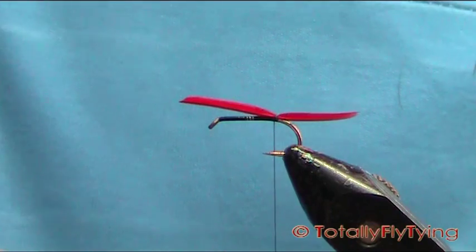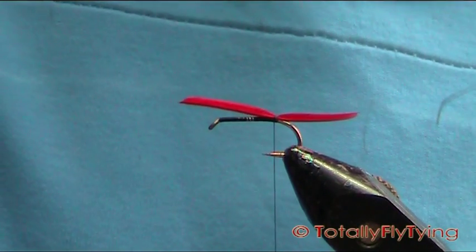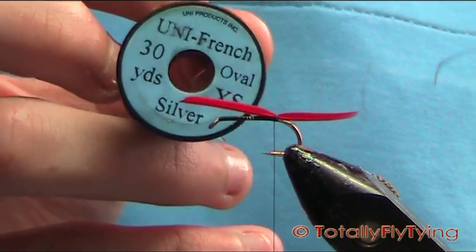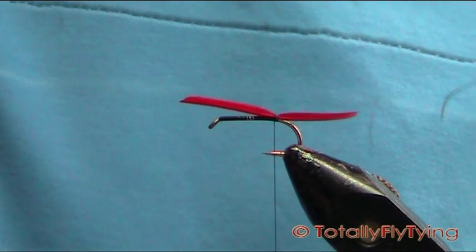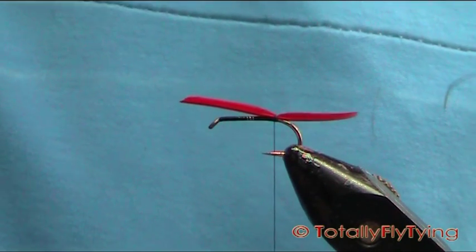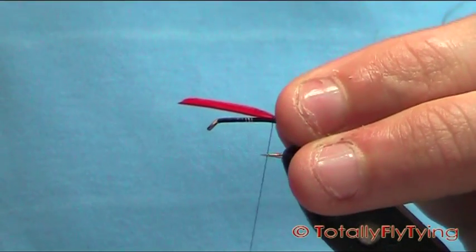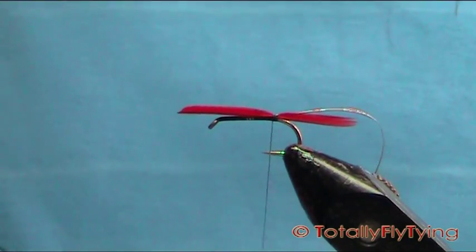Now at this point you can tie in your rib. The rib is just oval, extra small. You could use small but the extra small is one of my favourites. Just take off a length of that, put it on the side, a few turns to hold.